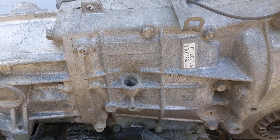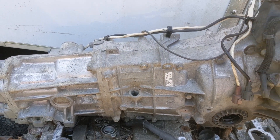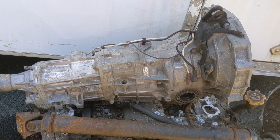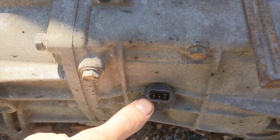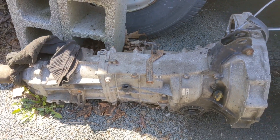Did you install a newer Subaru transmission but now you don't have a vehicle speed sensor? Your engine gives you codes and you can't rev over 4,000 RPM because you don't have this. Now you need a Decoder Digital, or VSS Pro.